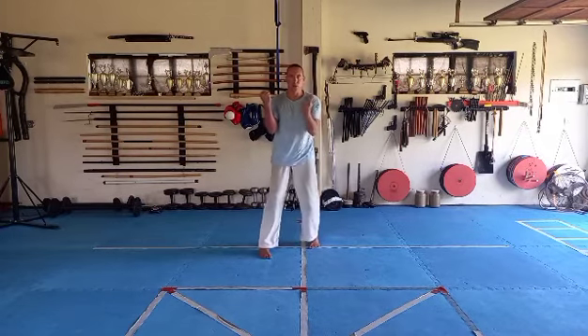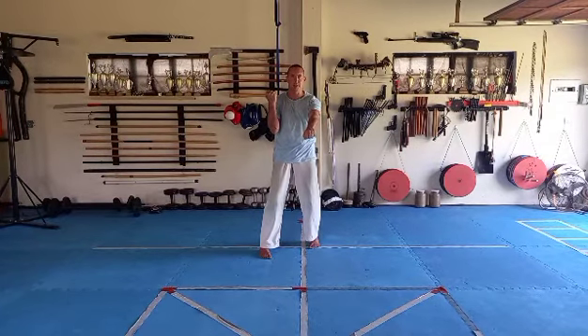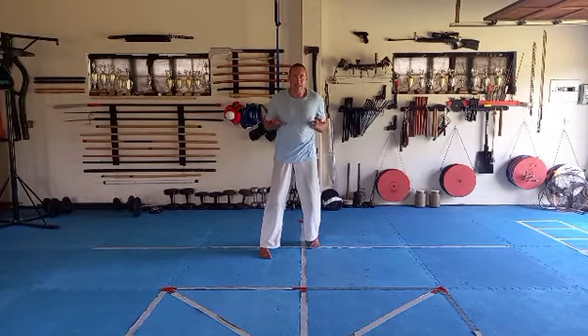Step. Pull. Punch. We only do one step here. Then, from the punching position, open both hands and pick the left hand up and press down. Breathe in. Out.